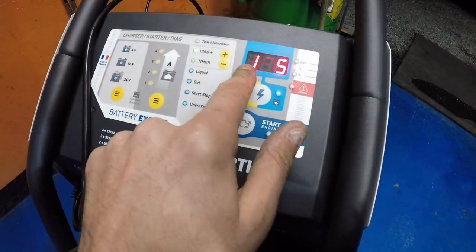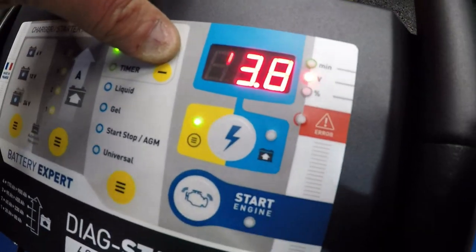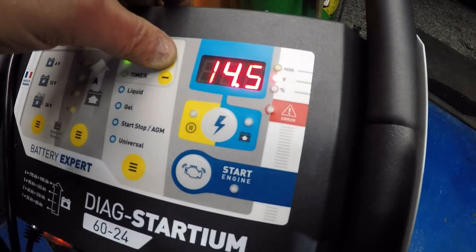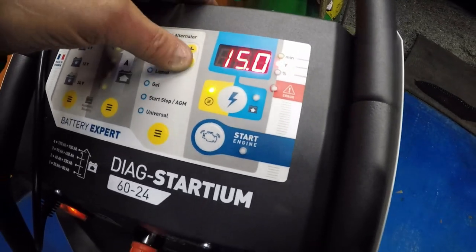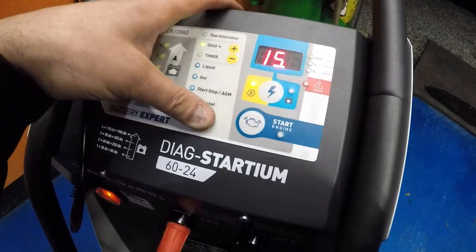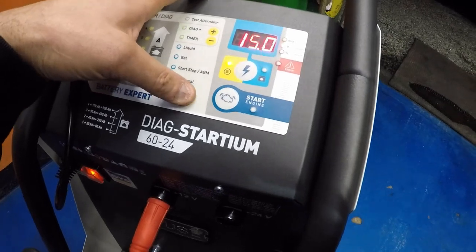When doing diagnostics or coding you can probably select your voltage — 14.2, 14.3, 14.4, 14.5 and so on. Wow, up to 15 volts — that's good. You don't really need 15 but over 14 is fine. That's good.